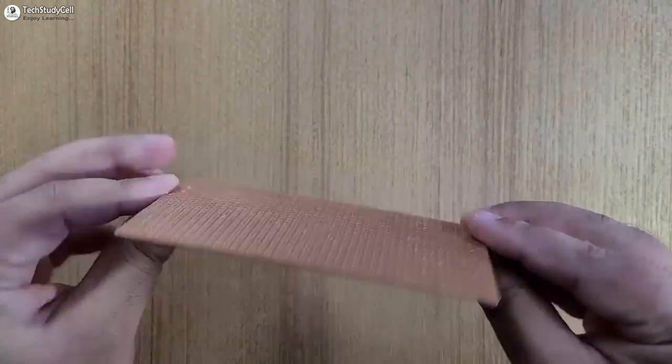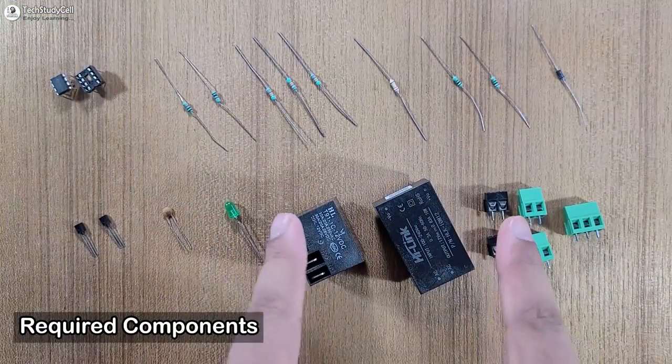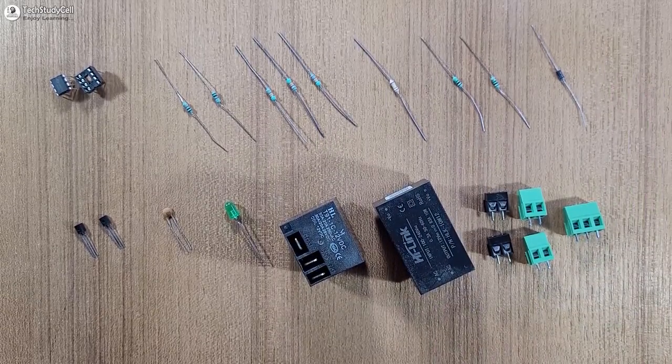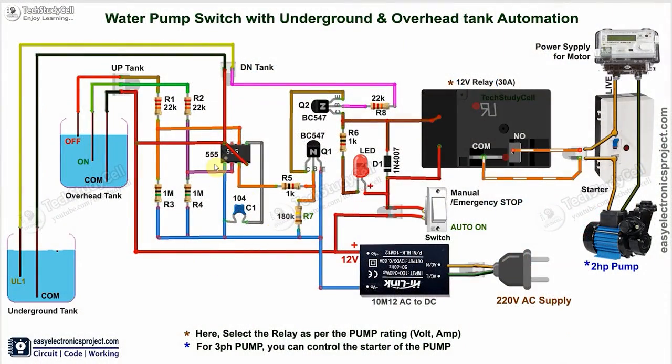Now our PCB is ready, and these are the required components for this project. We have to connect all these components as per this circuit diagram. In the circuit, I have just used a 555 timer, and here I have used a 30 ampere relay so you can control most pumps. The common and inner terminal of the relay is connected across the existing manual switch of the pump circuit, so if you want, you can also control this pump manually with the existing MCB switch.